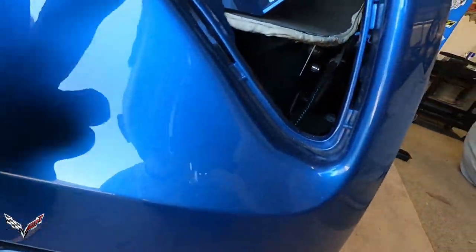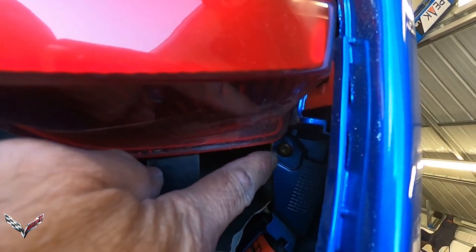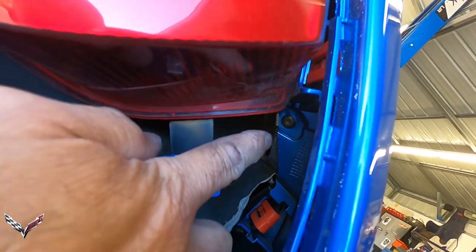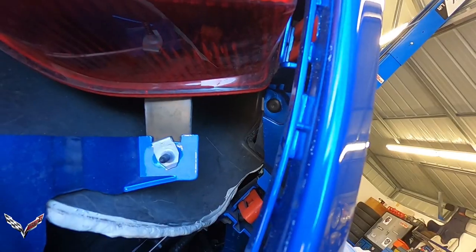If you look right up inside here, you can see there's a T15 Torx right there — that's what you need to take out. Once you get that one out on this side, do the same thing on the other side and the bumper will come right out.